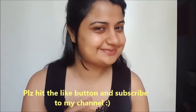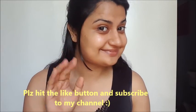Once you're done with that, we move on to the lip balm. I'll be using the Neutrogena lip balm and applying it just like you would on any other day. And that's it — that's all for the night skin routine! If you liked my video, please hit the like button and subscribe to my channel.